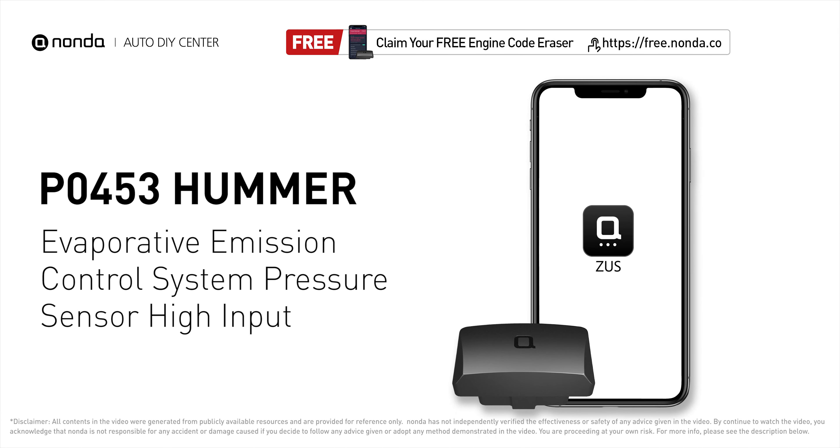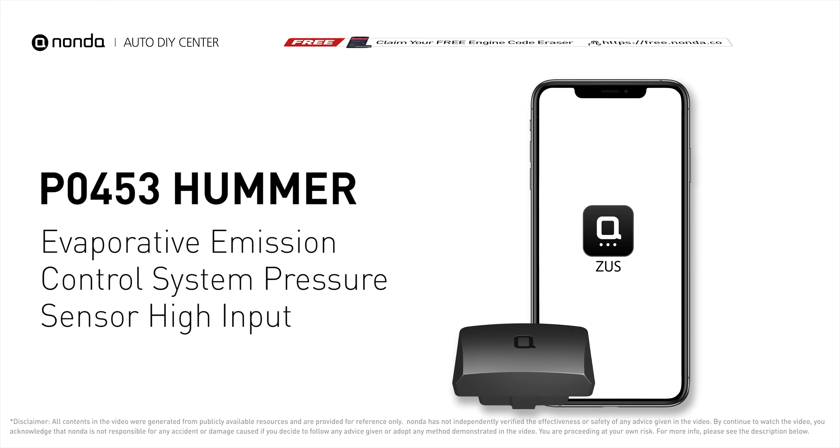This P0453 repairing video is dedicated to Hummer drivers. If your Hummer is getting a P0453 error code, this video is going to show you two practical solutions to fix the error code at home.